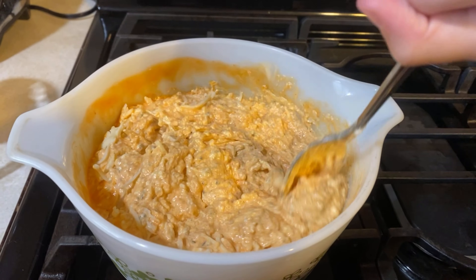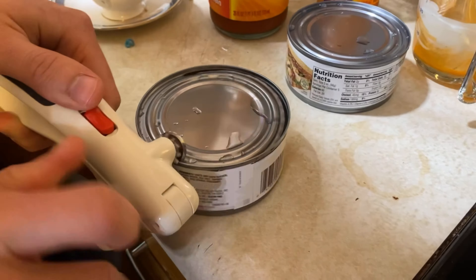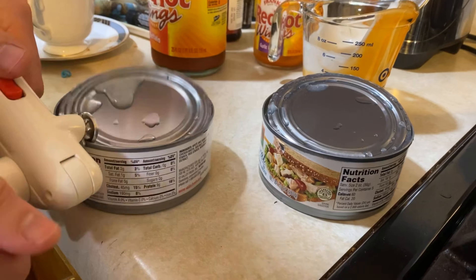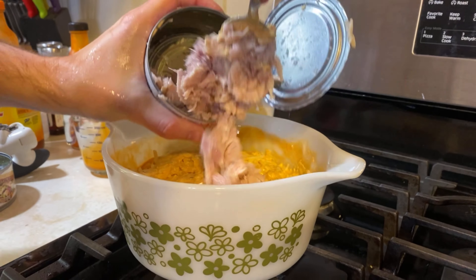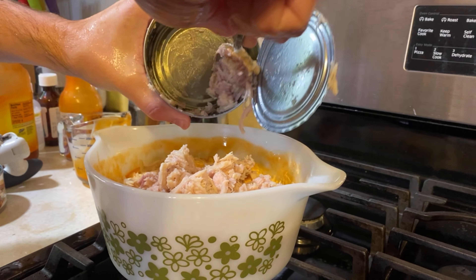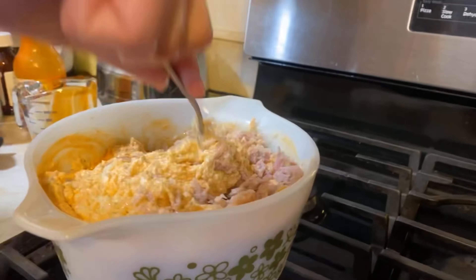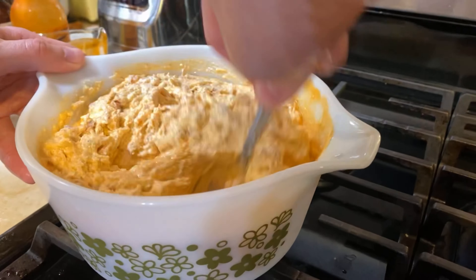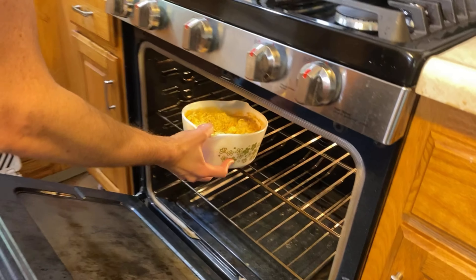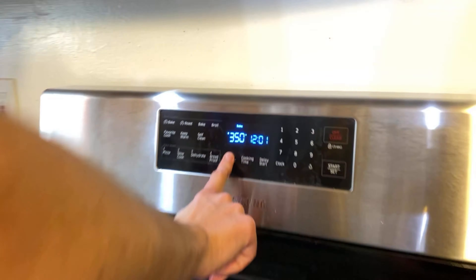It'll look something like this. Two large cans of chicken, about this size. Then mix it up. Bake it for 20 to 25 minutes.